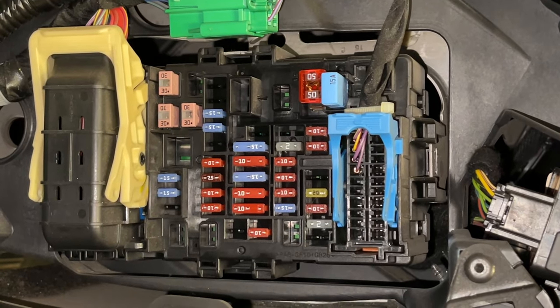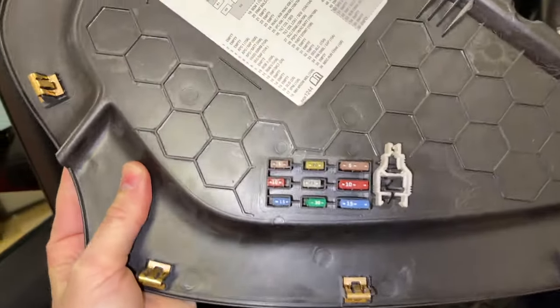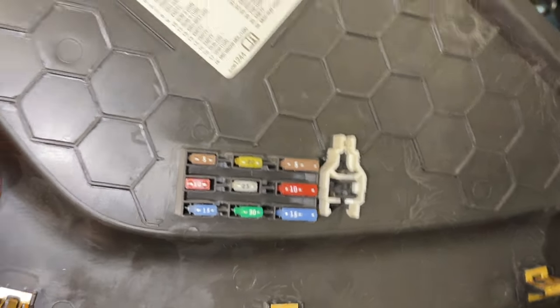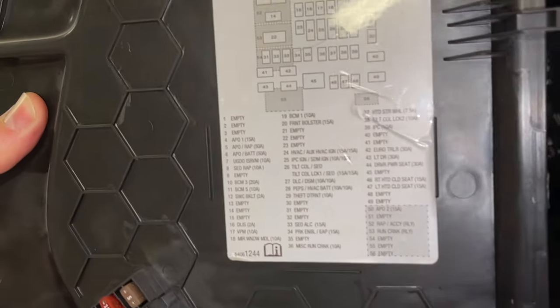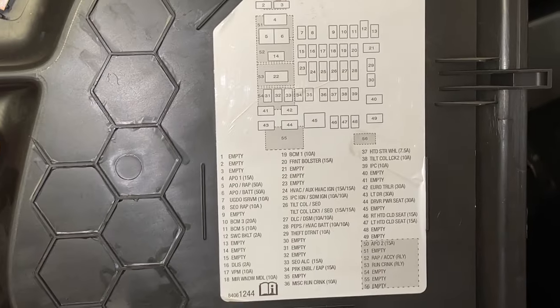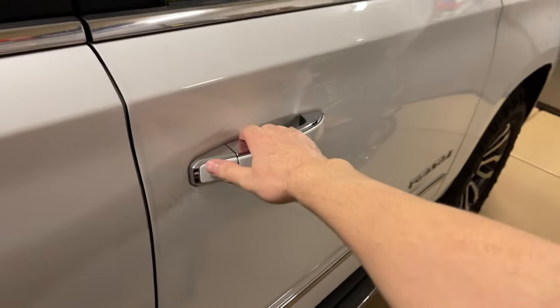This panel does have a diagram on the back of it, which is really nice, as well as a few spare fuses. It also has a little fuse puller — just use that like a pair of tweezers. The diagram is pretty clear. You can pause the video here or check the video description where I'll put a list of these in order. You'll have the same panel on the passenger side as well.